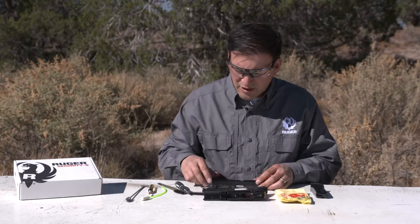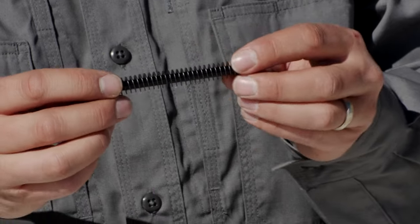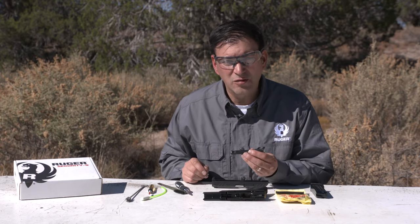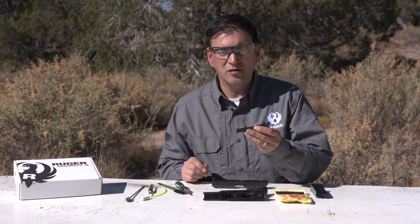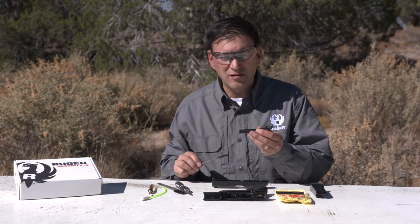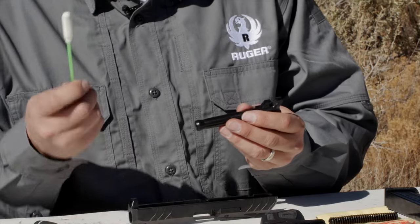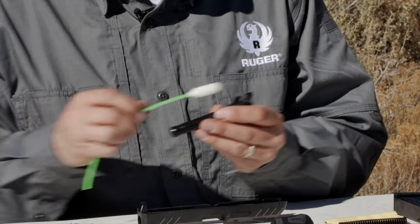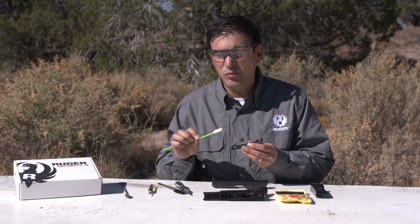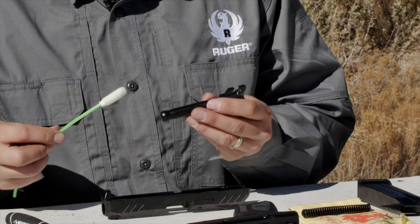Once that's nice and clean, I can inspect my guide rod, make sure there's no problems there — everything looks great — and I'll go to my barrel. To clean out the barrel, you can start with a brass brush or a nylon brush to clean that out and get any of the tough fouling out of there. We'll then move to a patch or a swab using some solvent and clean it out a little bit more. Finally, once that's nice and clean, put a light coat of oil on a clean patch and make sure that it comes out clean.